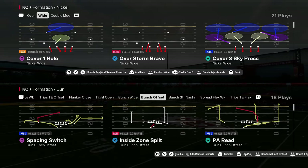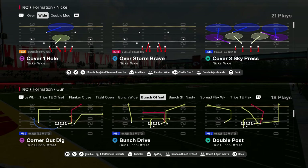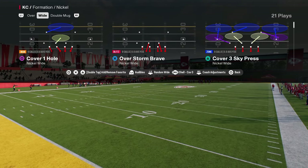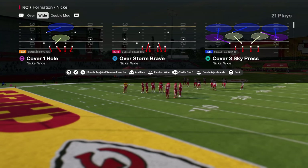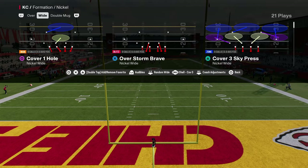Today we're going to be breaking down a blitz concept out of a nickel wide. This nickel wide is in the Jets offensive or defensive playbook. You can call pretty much any play to this. We're going to do this out of cover three sky press, and as you see there at the middle of your screen, we're going to put a cover zero shell on this so that our linebackers stay in the box.